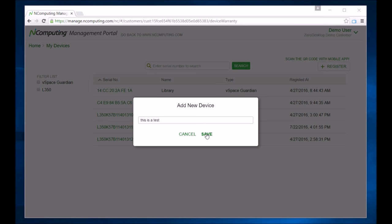If done within 90 days from purchase, this extends your device warranty by one additional year. You will also receive early notifications of new releases for enhancements and bug fixes.